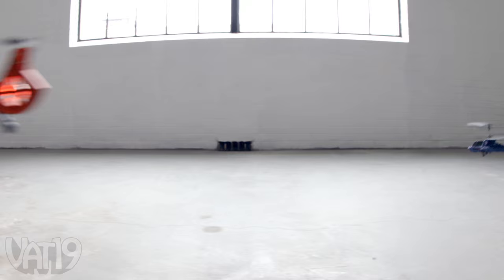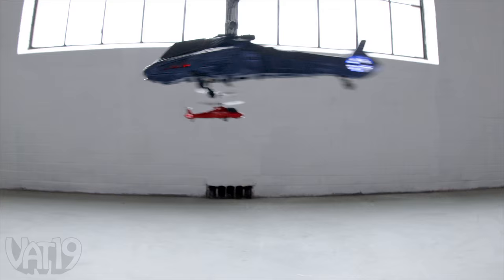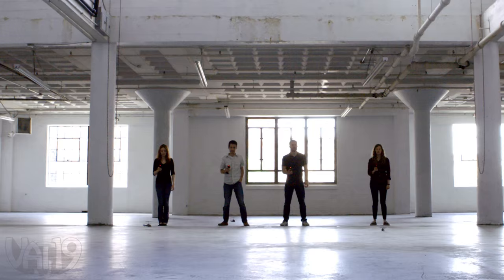Wage war in the skies with the Air Combat RC Helicopter. This indoor chopper uses infrared lasers to battle. You can challenge a friend to a dogfight, or team up with a wingman to join an all-out aerial assault.